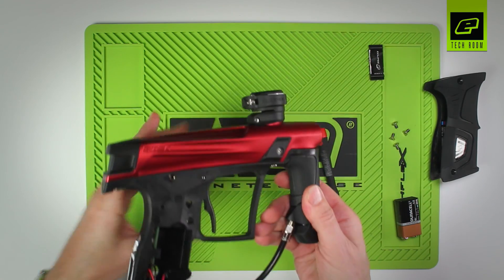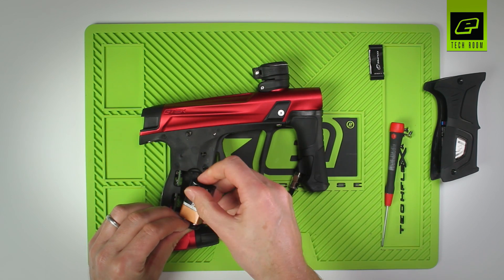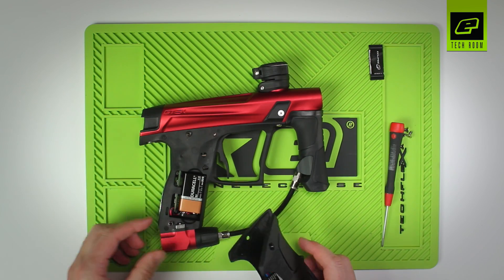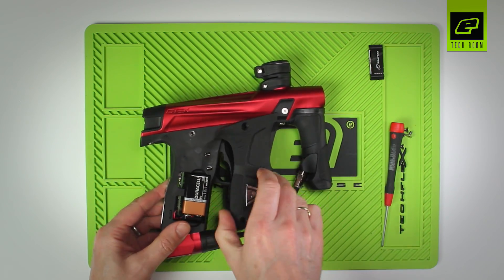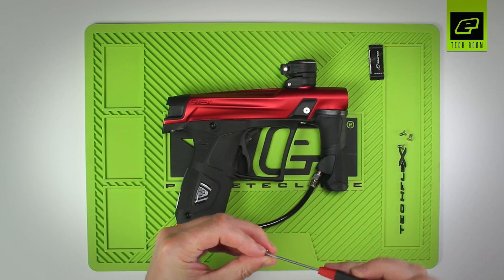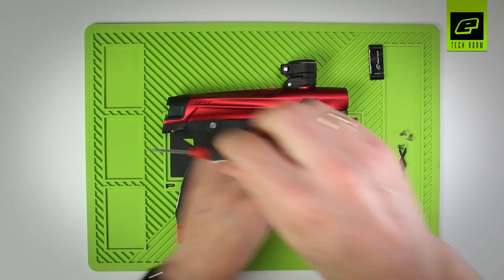You can then turn the marker over and insert the battery. There you have the battery, the circuit board, and the OLED in place. You can reattach the grips and put the screws back in — they don't need to be over tightened.